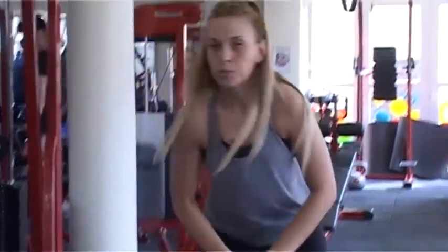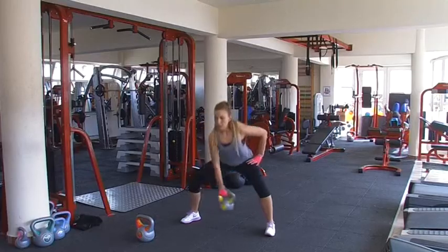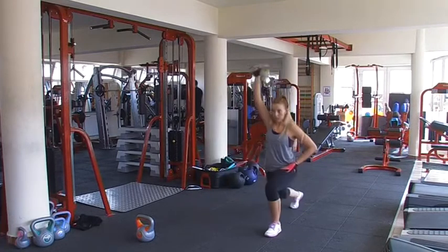A harmadik gyakorlat: félkedes, nagy terpesz, kifele néz a lábfej, le, és hátra a láb, le, és hátra.